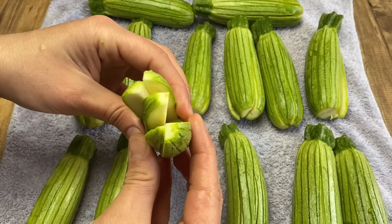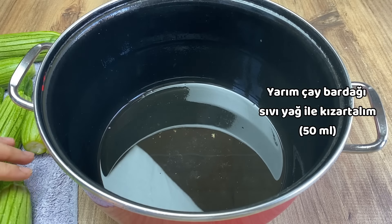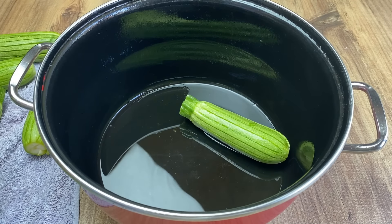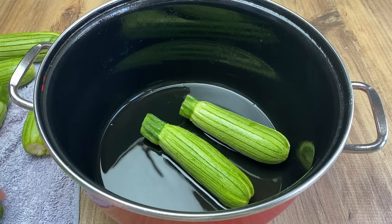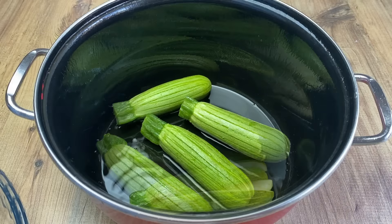1 cup of water, 1 cup of sugar. Let's go.